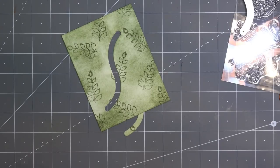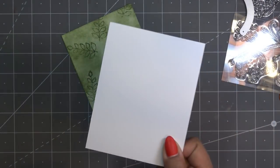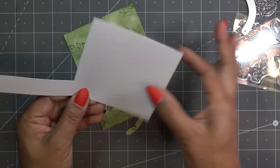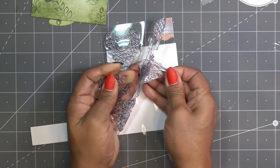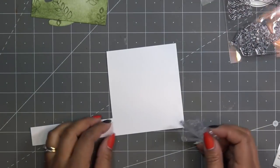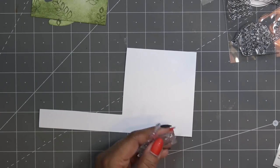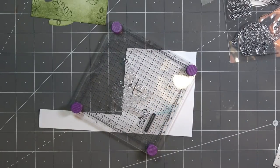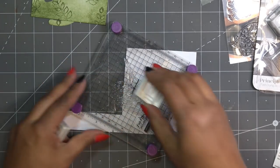Let me grab some stamping paper. I don't want to waste a whole good card front. I'm going to use the black Nuvo hybrid ink — I haven't tried it yet and I want to try it. I also tried the squid ink and liked that too. Because it's a little stamp I'm going to pat and rub it on there just to make sure I hit every area.